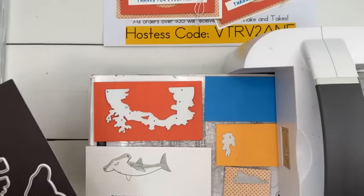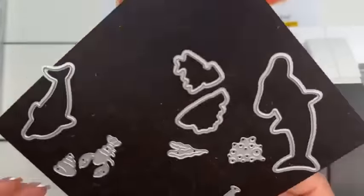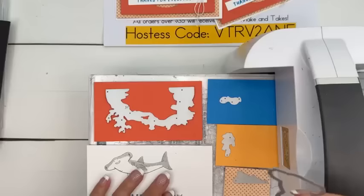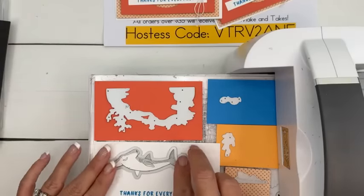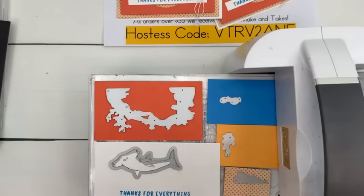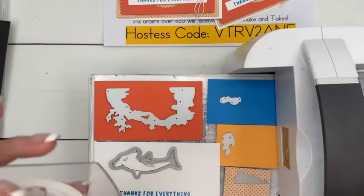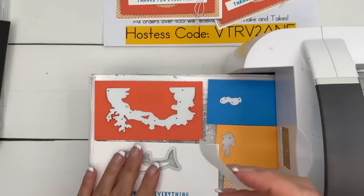Cicadas are so loud, Angelique — are they? So ours are really really loud too. The first year we moved into our other house — that's been 12 years ago — it was like something I'd never seen before. Apocalyptic. I remember driving into my neighborhood at nine o'clock at night with the radio on and it was so loud you could hear them through the car.